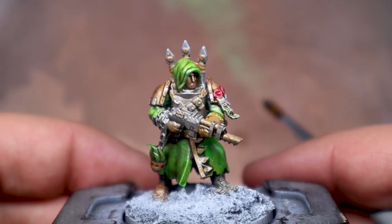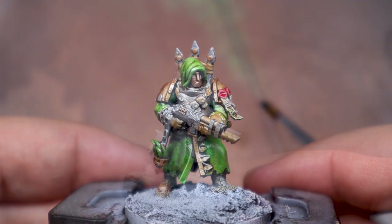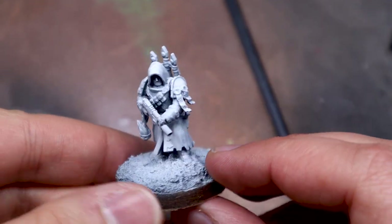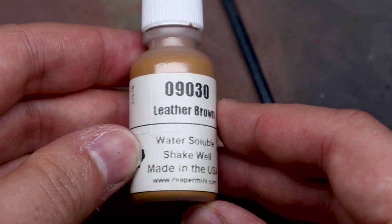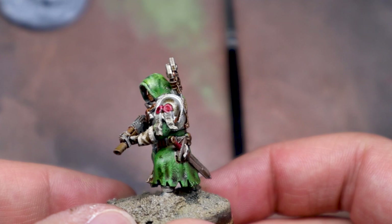I fiddled around a bit trying to figure out what it was I didn't like, but in the end I just called it. I stripped the mini down and re-primed it for painting. I tried out a few new paint combos and some techniques, and ended up with something I liked a lot more.